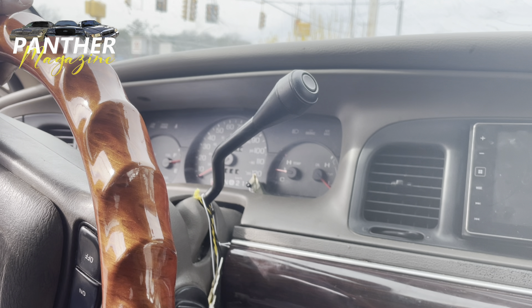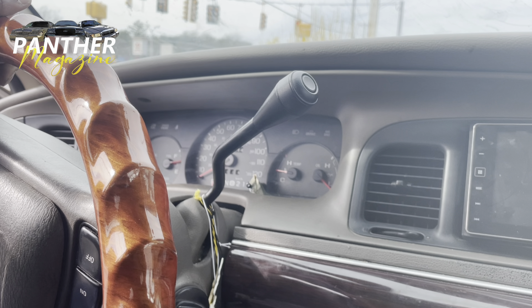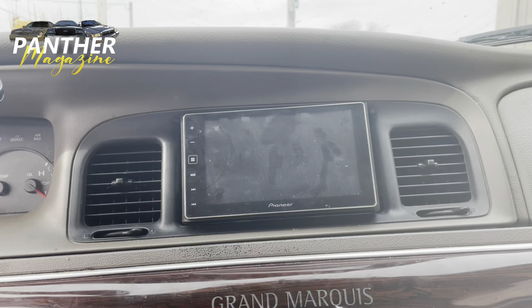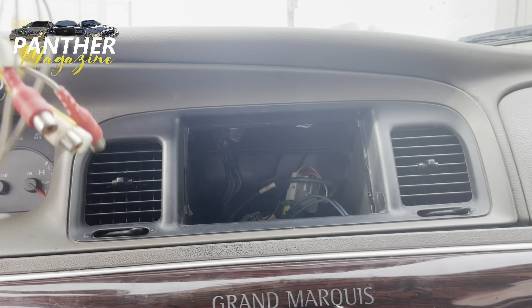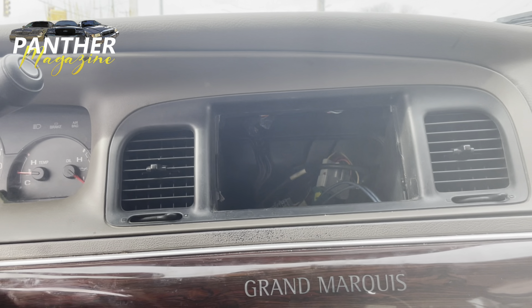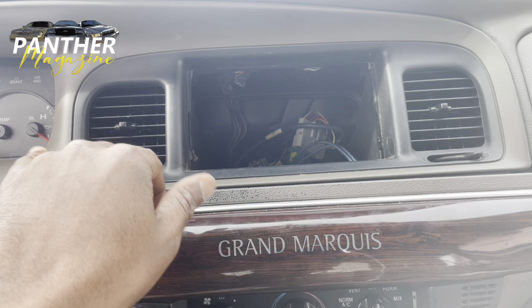I pulled over not even five minutes from my job just now, and I'm going to attempt to take the cluster off and add some decoration to the 2003 Mercury Grand Marquis GS. Initially I took the radio off because I thought it had something to do with it, but it didn't. You actually have to take this trim off here in order to get the cluster off.